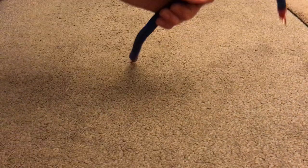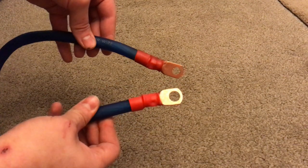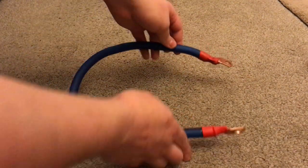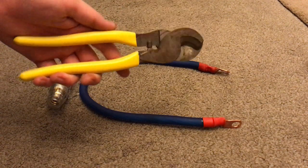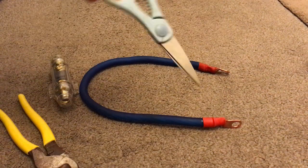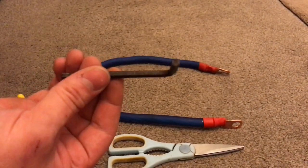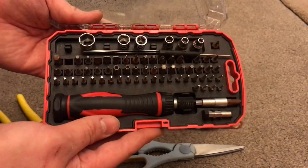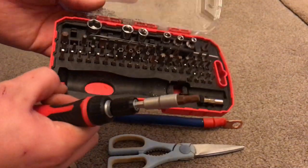Now we've installed our fuse in the fuse holder, we need to install it into the wire. Here's the wire I did. If you want to know how to crimp and heat shrink, check my last video. Grab some wire cutters and a pair of scissors to chop off the rubber insulator. An allen key is needed, or you could use a multi tool screwdriver set — I got this from Amazon, really useful.